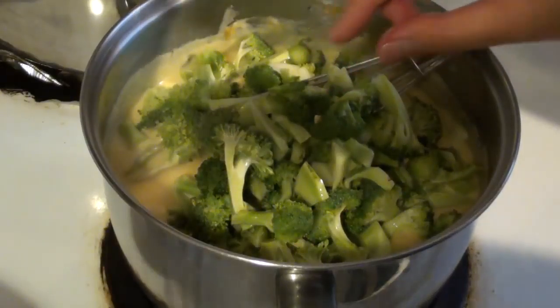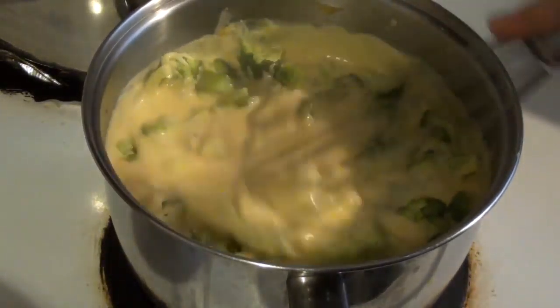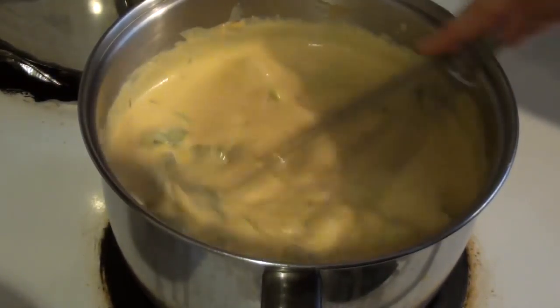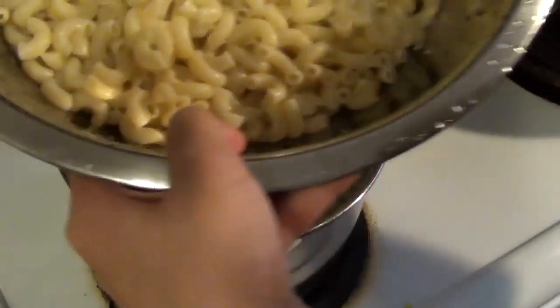Because I had some broccoli in my fridge, I decided to chop that up into little florets and throw that in too. I'm putting it in the sauce raw first so that the residual heat from the sauce will cook it a little bit. If you like your broccoli more tender, then you can boil it or blanch it ahead of time. Of course, if you don't like it you don't have to add it at all.